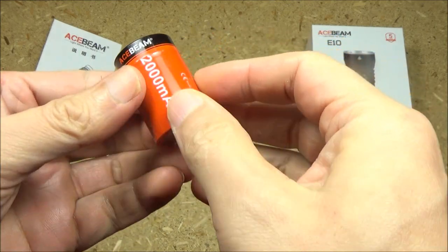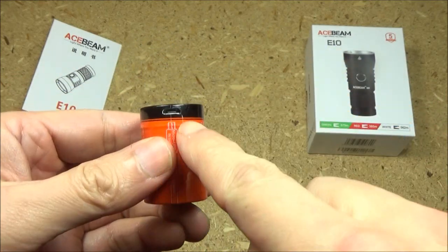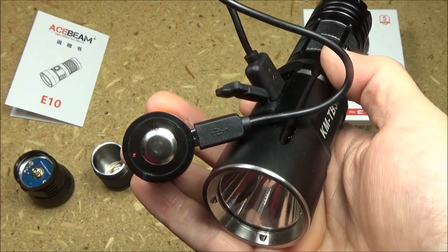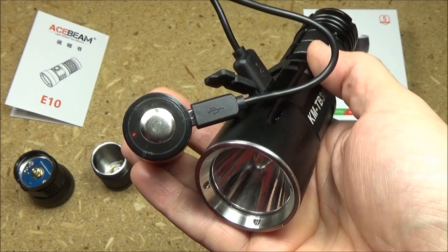This battery is actually rechargeable, and there is the charging port right there. I have hooked it up to a power bank — you see that red indicator light. When it is recharging, that will be red. When it is fully charged, that will glow green.